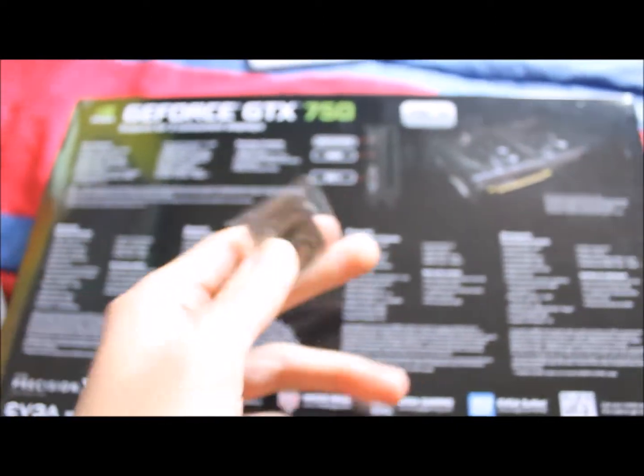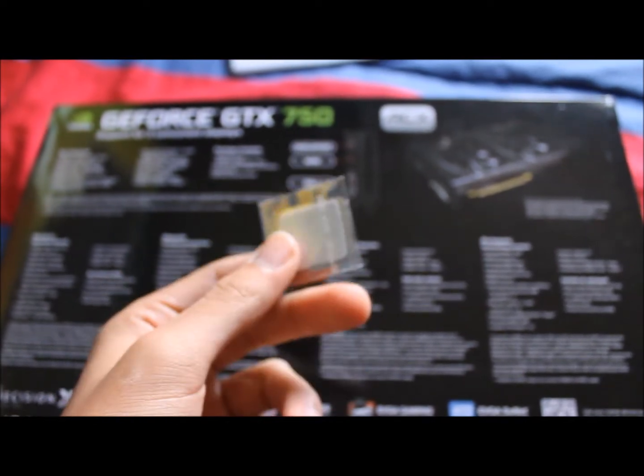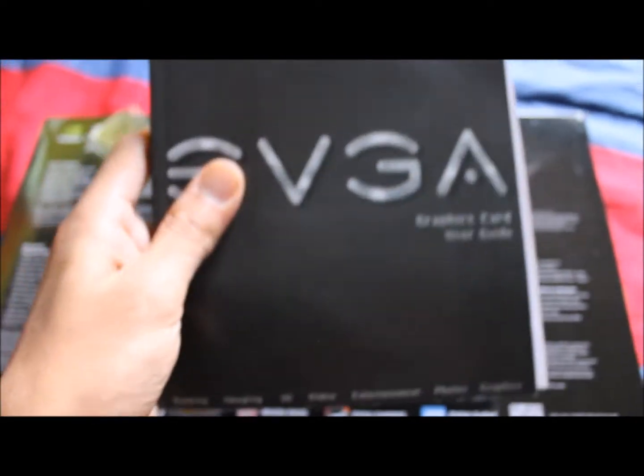Comes with a little cute sticker you can put on your graphics card, a manual, all that stuff, and this poster thing of some Centaur thing, I don't know.